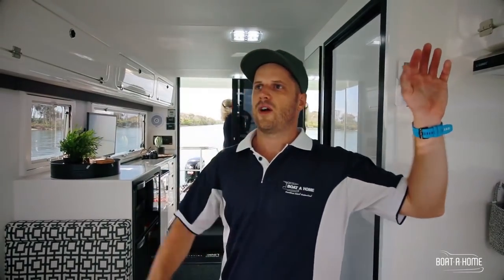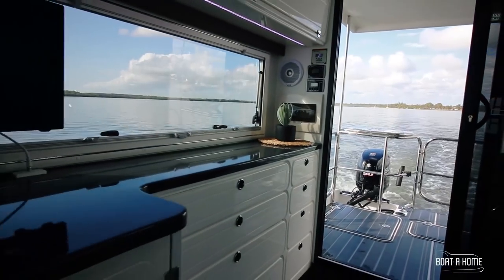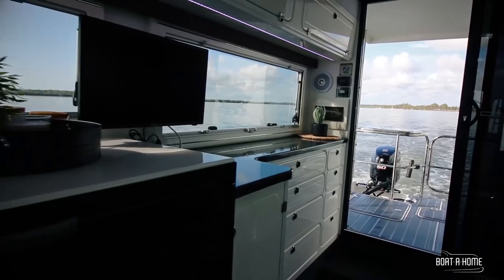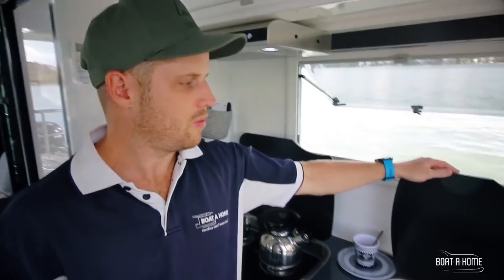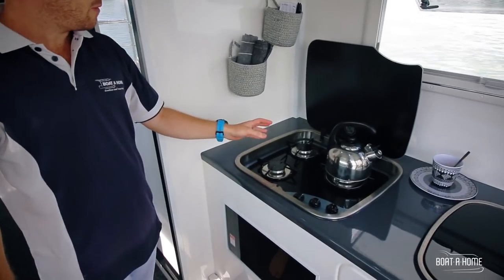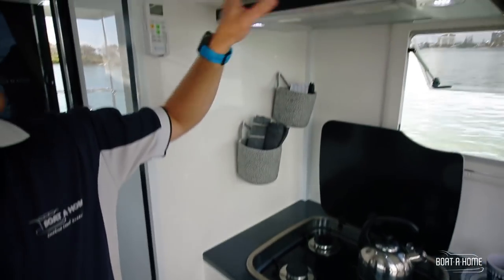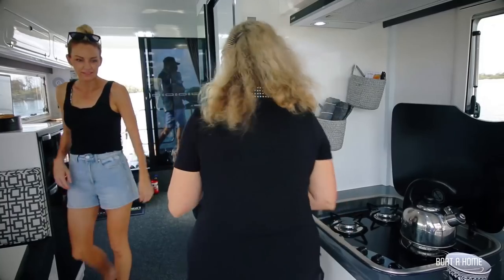We've got plenty of storage throughout the boat — overheads all the way down the driver's side and also in the bed area. It's fully equipped: we've got the stainless steel sink, the glass lid and the drain away for your dishes, a three burner gas stove, and a microwave installed down below.